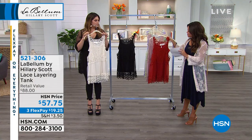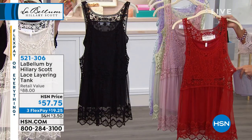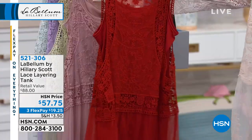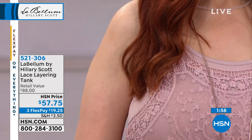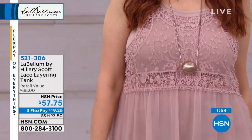I wonder if you could separate these and put this tank over like a maxi dress — wouldn't that be cool? Absolutely, you totally could. That's the thing I love about this. These tanks are so soft and so versatile. You can use them with other items in your closet and even wear it standalone with the topper in the matching color. There are endless options.